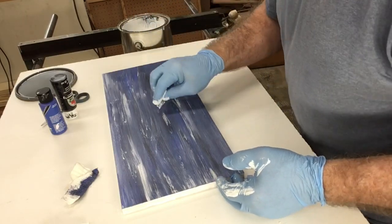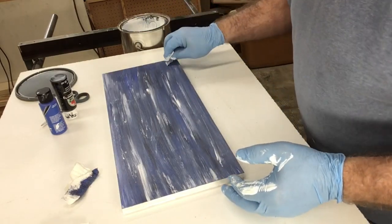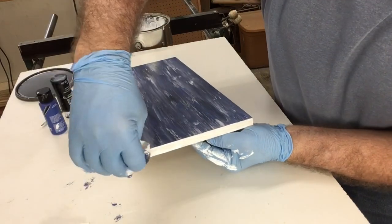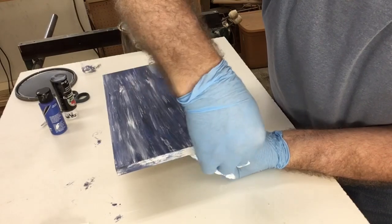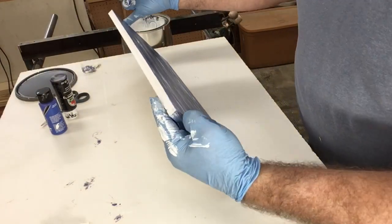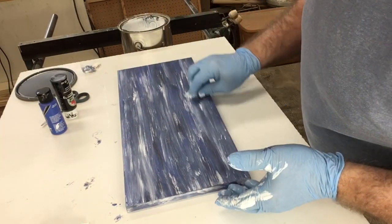If it has too much gray, come back and add some white. If the blue is disappearing, you could actually add a little bit more blue, and the same for the black. Once I have the colors looking the way that I want, I'm going to go ahead and do the sides the same way. I probably have enough paint on my rags where I don't need to add anything else, but I can just add just a little drop of paint if needed. Now that I've finished up all the edges, I'm going to set this aside for a few minutes and let it dry.